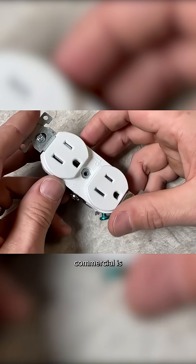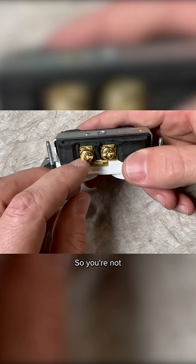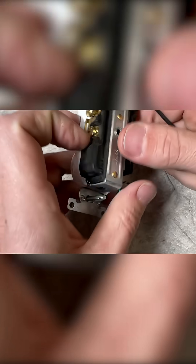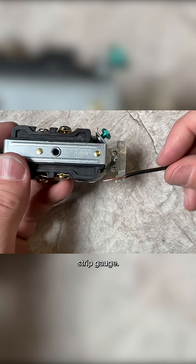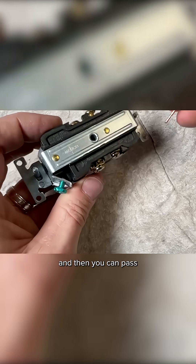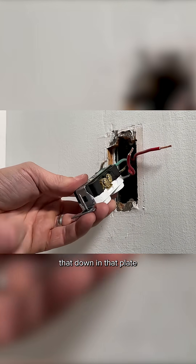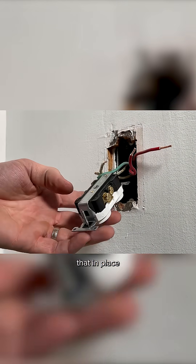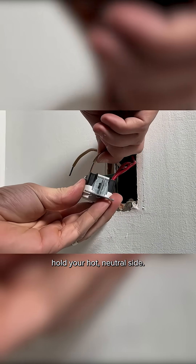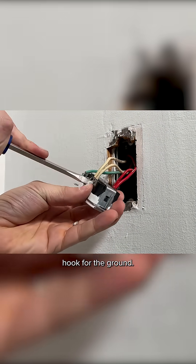One additional nice thing about this commercial grade is it has the back wire feature, so you're not going to have to do shepherd hooks. With back wire, there's always a strip gauge — you match up to the strip gauge to know how much copper you need, then pass it straight in and screw it down. That plate is going to securely hold your hot and neutral sides, and you will have to do a shepherd's hook for the ground.